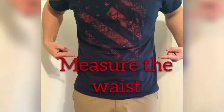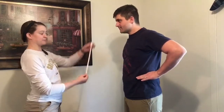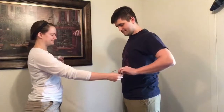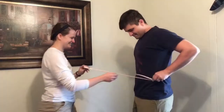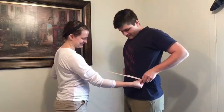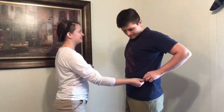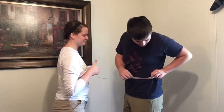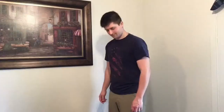Next we're going to measure the waist. Put your hands on top of your hips on the iliac crest, because that's where the hip belt is going to go — it's going to be more on your waist than on your hips. Measure all the way around, on top of clothing that you would normally wear hiking. A t-shirt is a good idea for consistency. Measure twice for consistency.